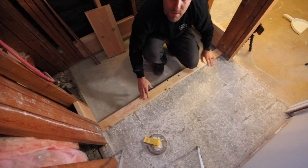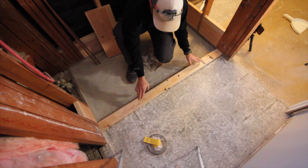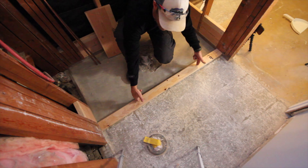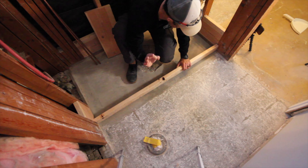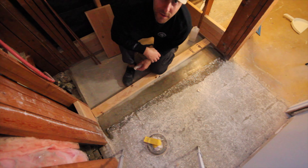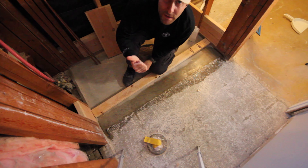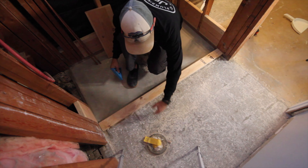Basically what we're going to do is throw 2x4s on the floor here so that we can create a shower pan. First things first, I need to measure where the shower pan is going to be. So now that we have the measurement, this first stud on the ground needs to be 3 inches deep, and it also needs to be concrete screwed to the slab.